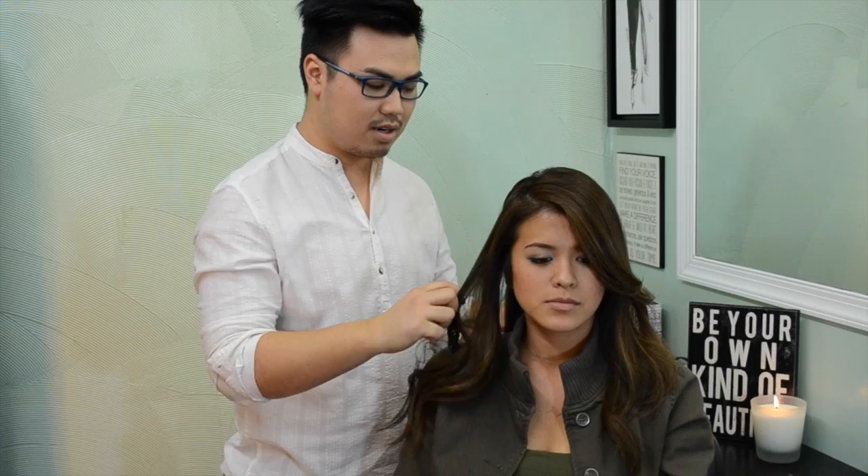Welcome back to my channel! Today I'll be showing you how to achieve this beautiful Kim Kardashian, Victoria's Secret wavy hair that all the girls are going for. It's so sexy. You have to have the right haircut for it — you need some layers in there to really do this look, to have it last and give it that big volume. But other than that, it's so easy and so great, so stay tuned!